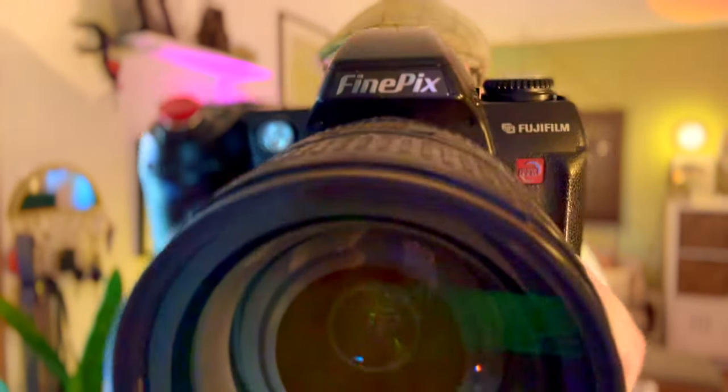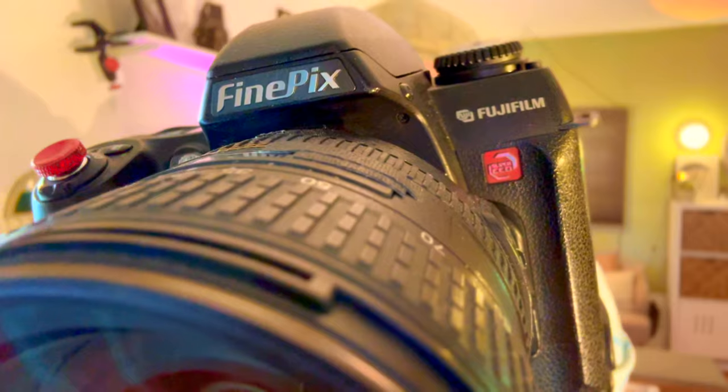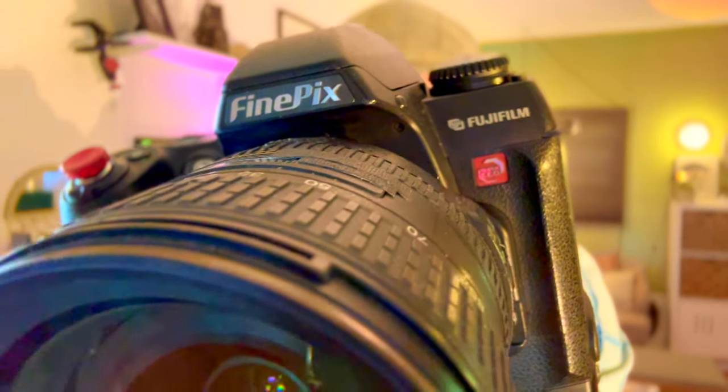So there you have it — another beautiful CCD powerhouse. The S2 Pro can be purchased on eBay, KEH, MPB, Facebook Marketplace, at your friend's house, in the garage, for less than $50. This personal one that I've got — which I'm probably never going to sell — cost me $20 from Goodwill. That was just a lucky thrift find. If you want an F-mount DSLR with a CCD sensor from the early 2000s that produces film-like images and you don't have the money for something more high-end, I would suggest the Fuji FinePix S2 Pro.